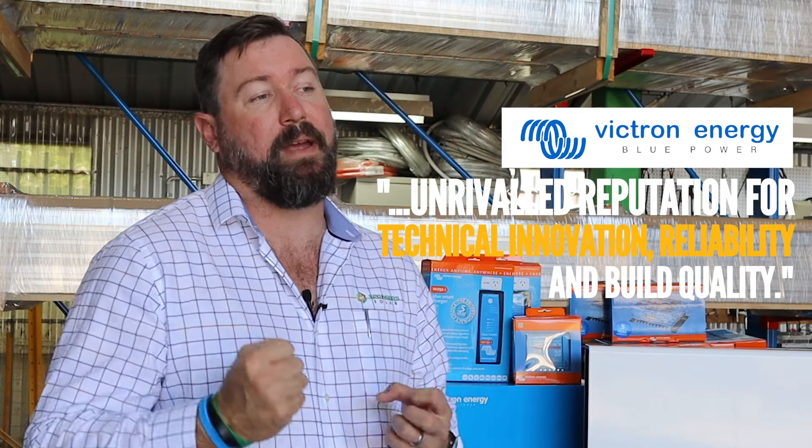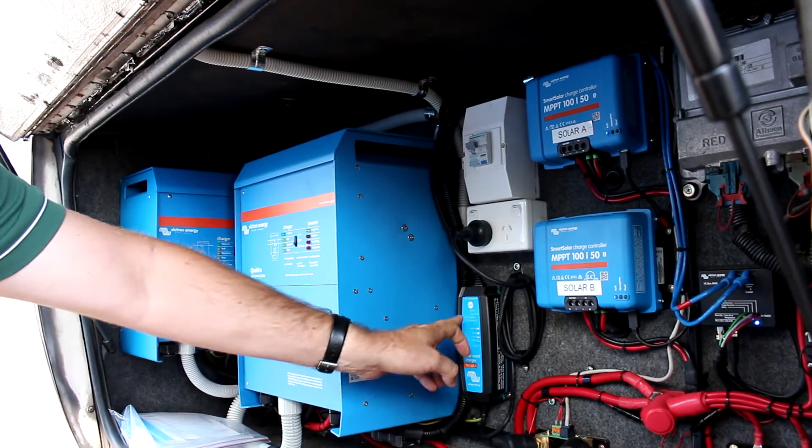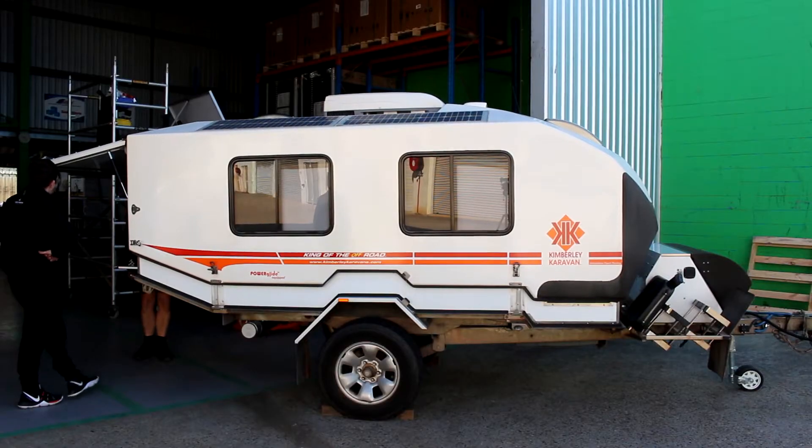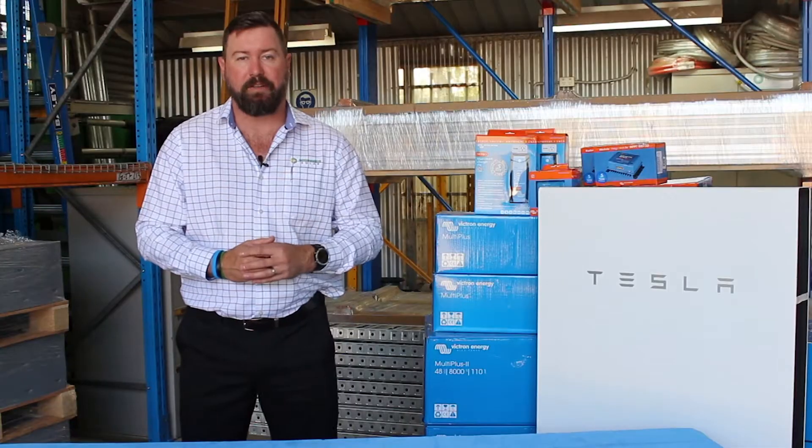Victron is a company that was founded in the Netherlands. It's still a privately owned company and still has members of the original family running the business on a day-to-day operation. Victron started in the small mobile application space — the marine and RV market — with smaller components and small systems. From there they've received exponential growth and have tailored their products to suit the various different off-grid and grid-connected markets.